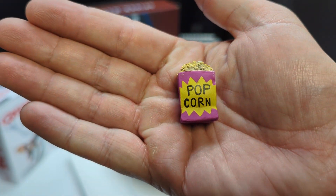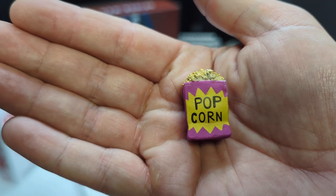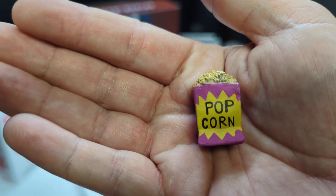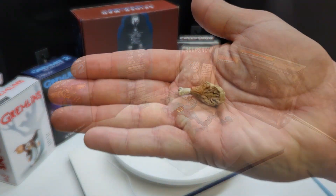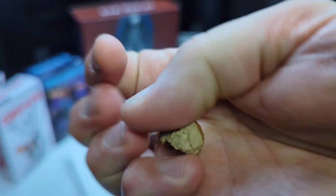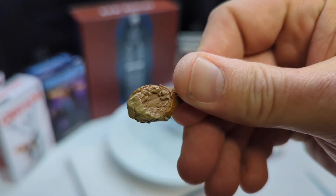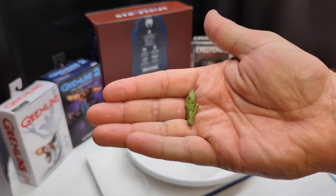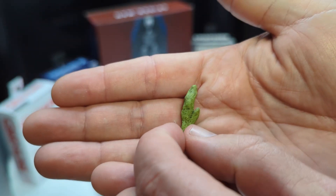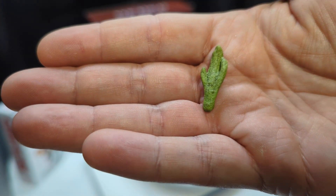Of course, since this is Broadway, he's got a bag of popcorn — especially fitting to go with the Broadway theme — and a turkey leg. Then we have this green thing; I'm kind of at a loss. I really don't know what this is — kind of clueless to what that is.